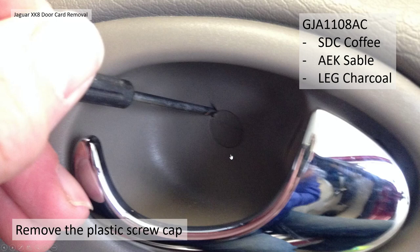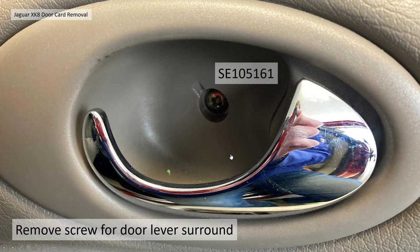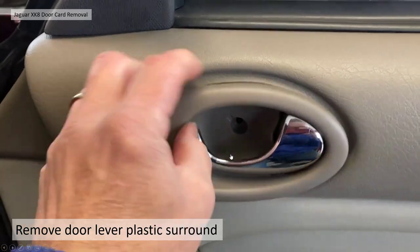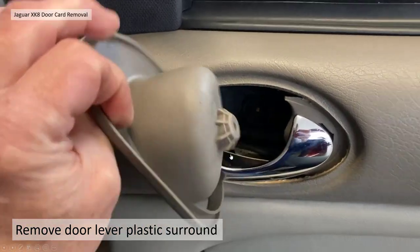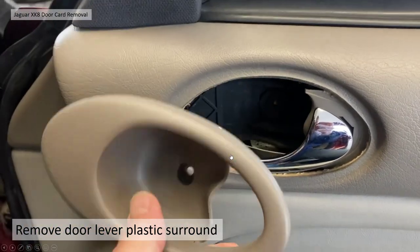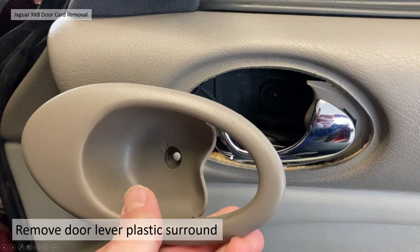You then need to remove the handle itself. Remove the little plastic bung cap — you need a tiny screwdriver to get in the slot and just flick it out. That reveals the screw, which you undo with the Phillips screwdriver. And the door trim itself should just come loose — give it a wiggle and it should come out. The plastic trim surround is now out.